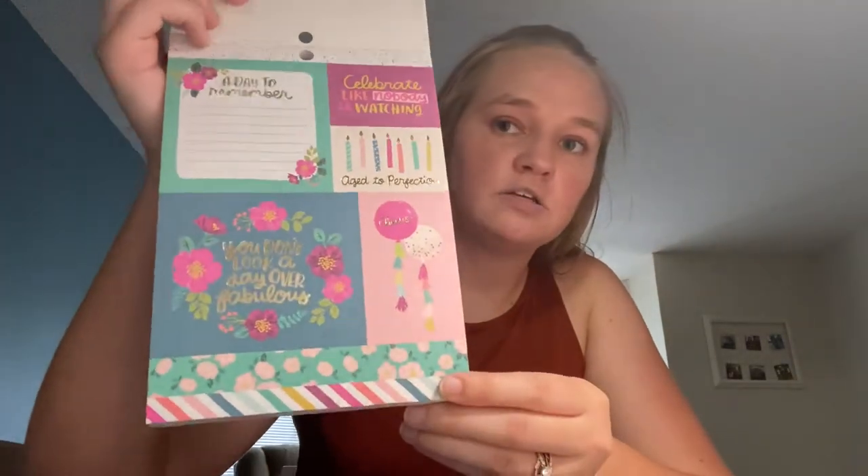Next up is a bunch of stuff from the Pink Paisley And Many More collection. I bought the cut-aparts and basically wanted everything from it — I love the colors, and it can work for adult or kids birthday cards. I also love that most of it is non-birthday themed, so you get more use out of it. This is the And Many More six by eight pad — you get 36 sheets with champagne foil, two of each design. The cut-aparts include border strips and cards that say: A Day to Remember, Celebrate Like No One is Watching, Age to Perfection, You Don't Look a Day Over Fabulous, and Cheers.